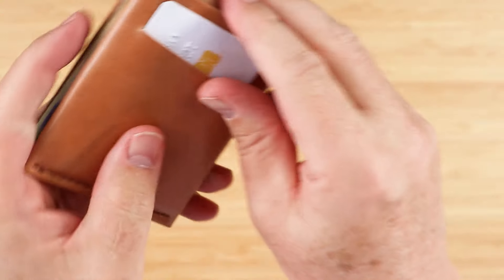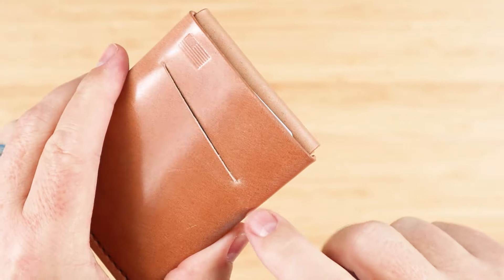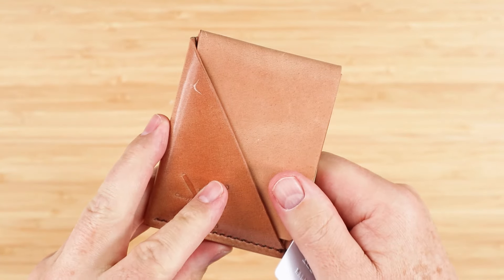I think they could be a little larger to help prevent tearing. You saw with some of the cards coming in here that it has a tendency to pull on this leather. That's why the little holes we see on both sides of slits in wallets are super important to prevent that from happening.